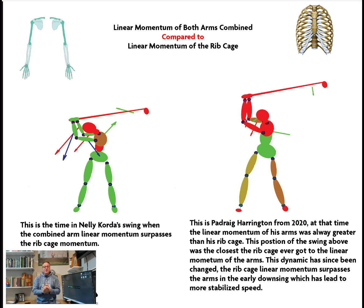On the flip side, there's a whole conversation on the angular momentum of all these different things, but let's start with this one. Hopefully this helps you start to look at a golf swing differently.